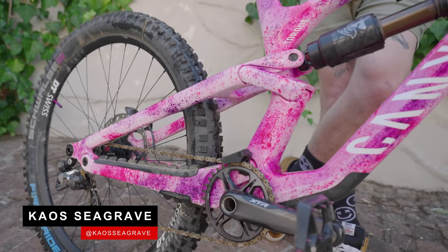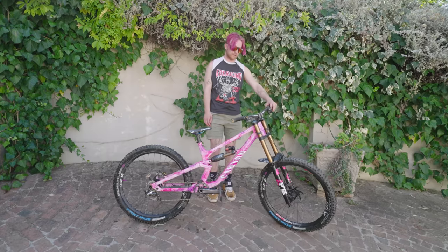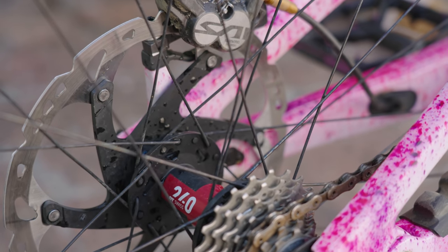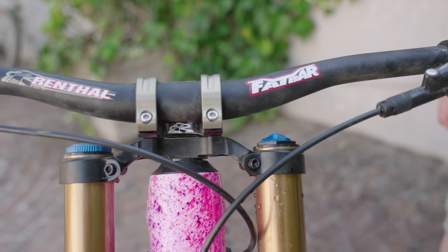Chaos Seagrave here and this is the bike I'll be using for Darkfest — the Canyon Torque. Suspension is Fox, DT Swiss wheels with Schwalbe tyres, kitted out with some Shimano parts and Vendifull bars.